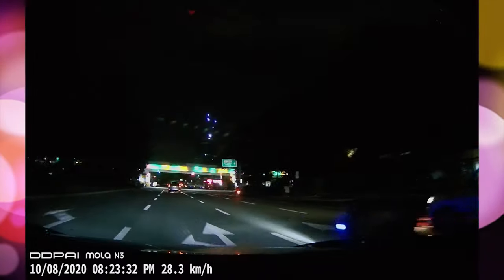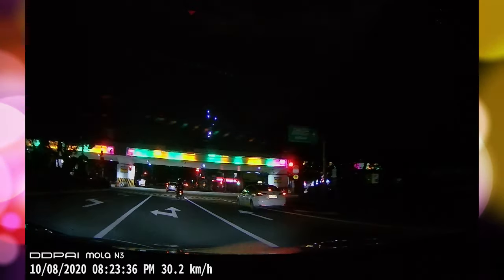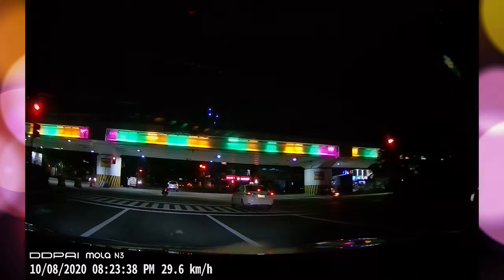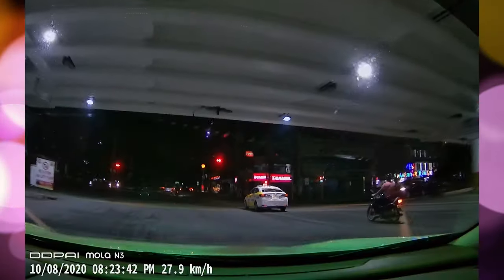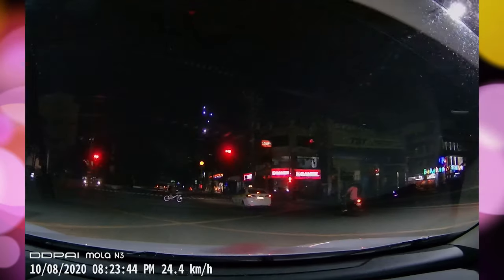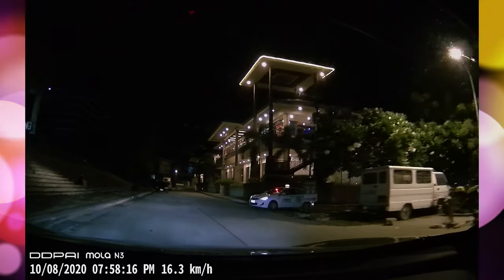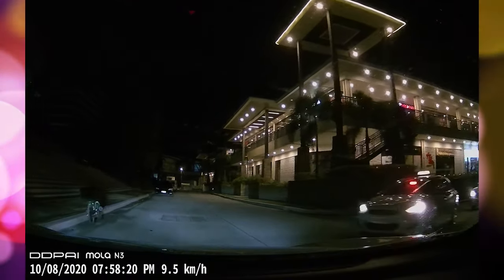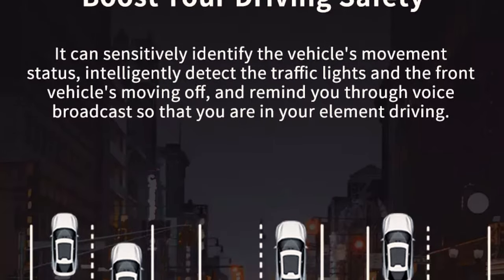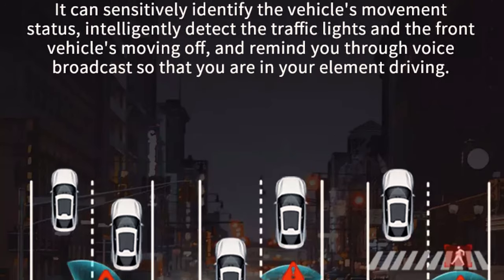During nighttime you'll notice that there is definitely some softening on the images and you're going to see some graininess, but as long as the roads have street lights or other sources of light then this is going to be performing really well. You'll still be able to see what's going on on the road. When it comes to viewing your videos, this actually has a feature that tells you when the traffic light has changed from red to green.